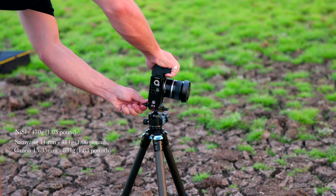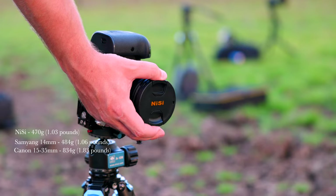When you start looking into full frame lenses, the majority of them are going to be pretty bulky and heavy to carry around. One of the things I found with this lens specifically was that when taking it out in the field it's easy to move with. The weight comes in at 470 grams. Compare that to something like the Samyang 14mm weighing 484 grams or even the Canon RF 15-35 weighing 834 grams — this one is great to travel with.